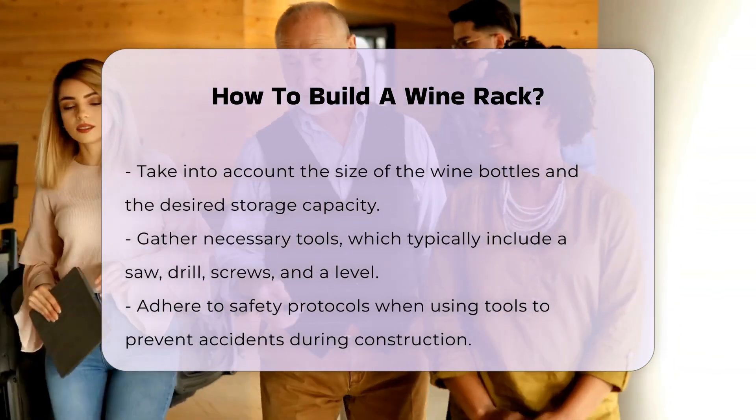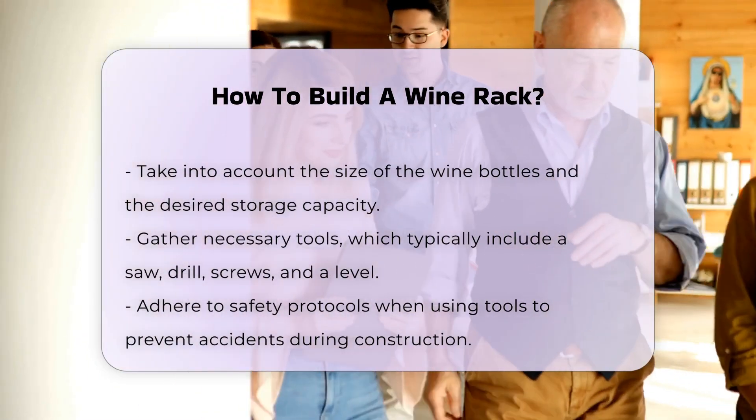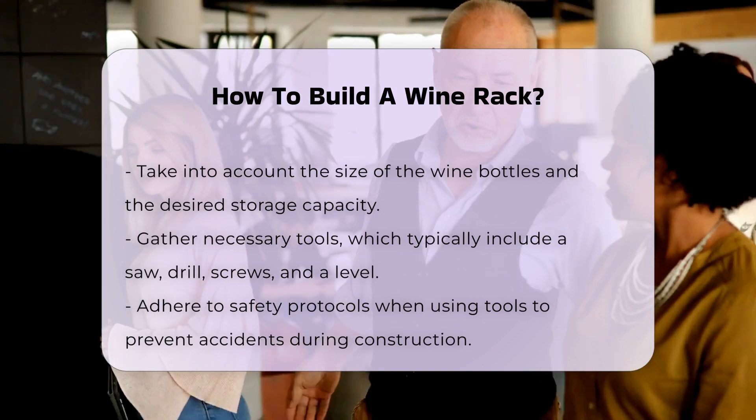Once you have a design and materials, gather your tools. Basic tools include a saw, drill, screws, and a level. Following safety protocols when using tools is crucial.